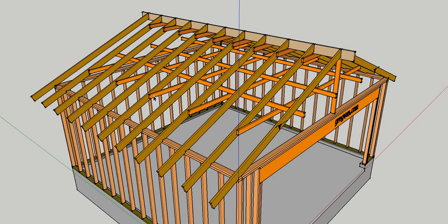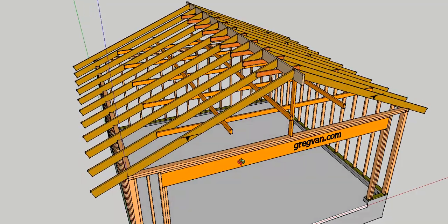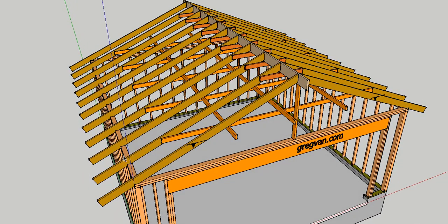If it was 16 inches on center, it would be every third one. A rafter tie is used to keep the walls from bowing. The collar tie is used to tie the rafters together at the ridge and prevent them from separating, while rafter ties are used in the lower area to prevent the rafters from separating there.